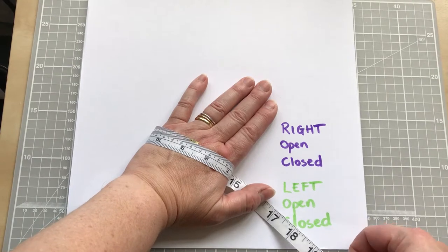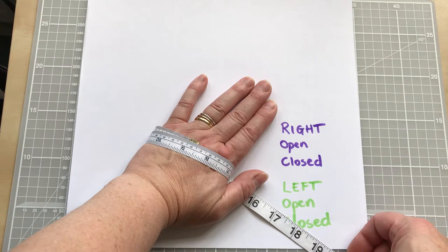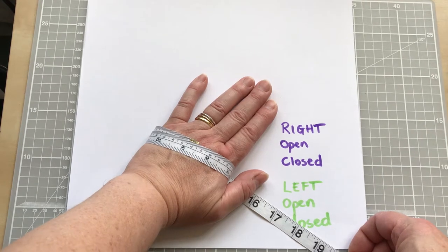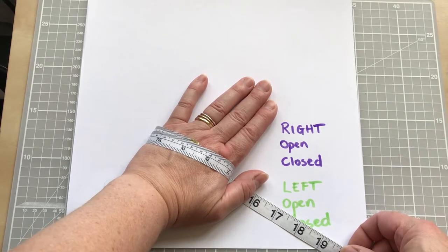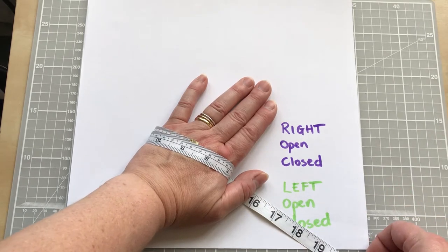The pattern making method I'm demonstrating here is going to be working with the measurements for the larger hand. You can of course make a pattern for your left and your right and the method would be the same. I'm going to make a pattern to fit my larger hand because then I know it will automatically fit my smaller hand.